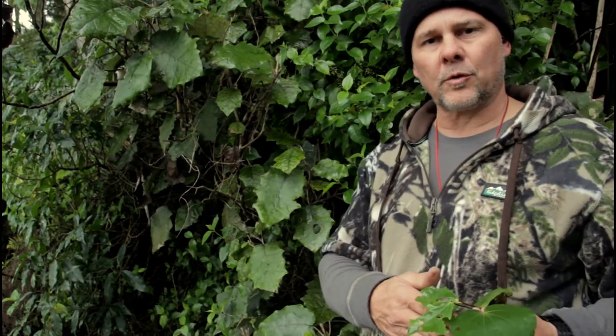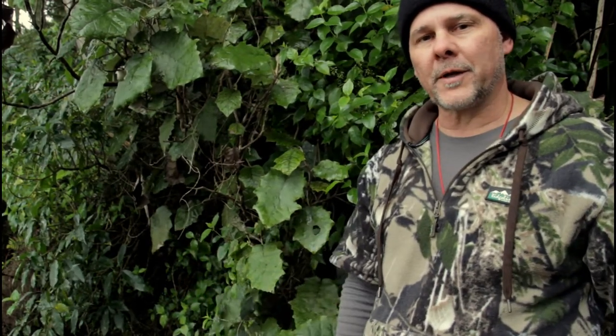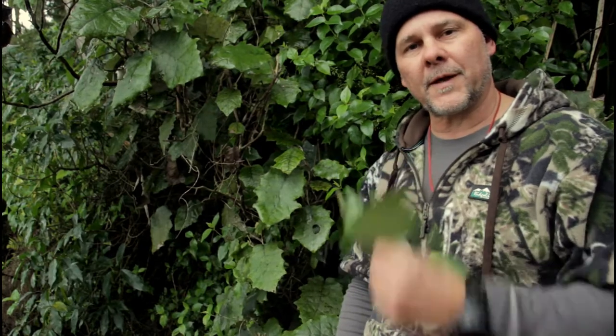There's plenty of information online, plenty of photographs, but as always the best thing to do is to get out there and get familiar with the environment, get familiar with the plants and everything that's out there.